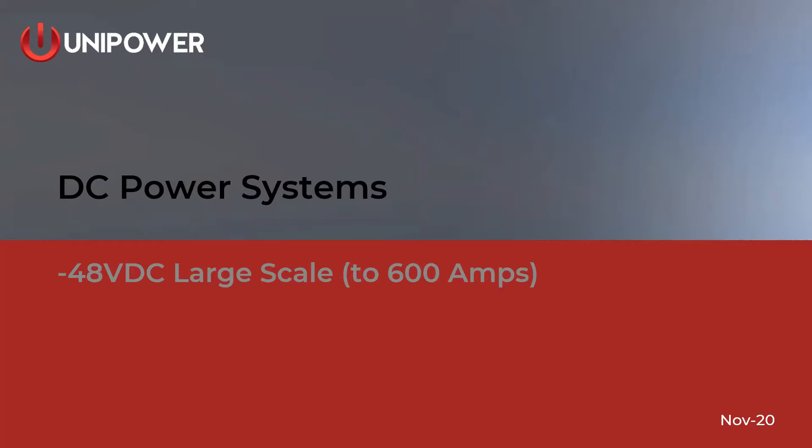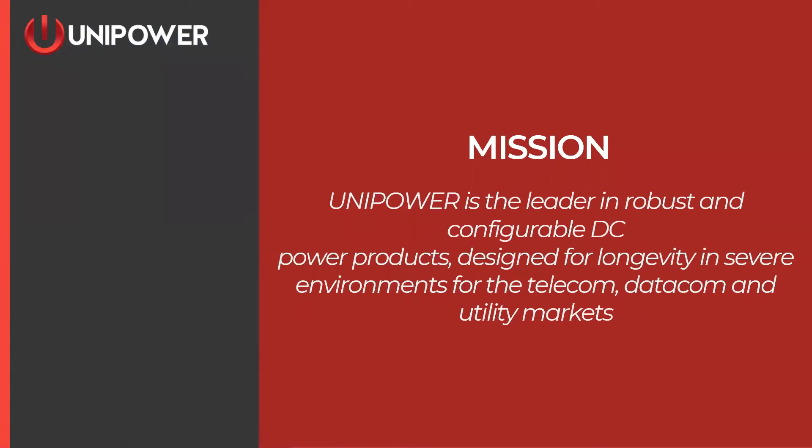I'm John Rambin, Applications Engineering and Technical Support Manager for Unipower. John and I today are going to be demonstrating DC power systems, and we're going to be talking about our large-scale power systems up to 600 amps. We are designers and manufacturers of DC power systems, and we really hang our hat on building very robust, very reliable systems that are configurable to customers' orders.